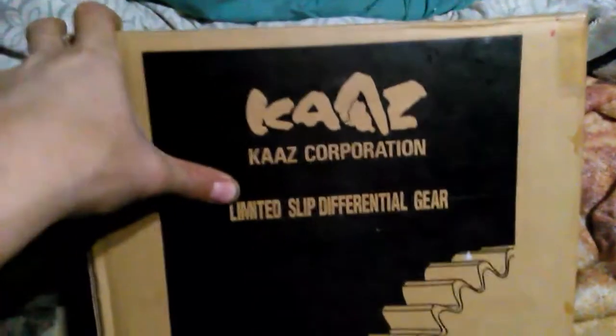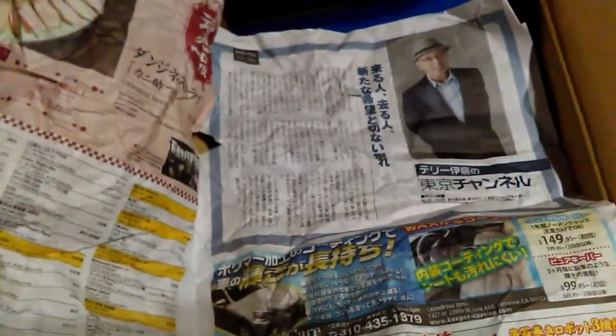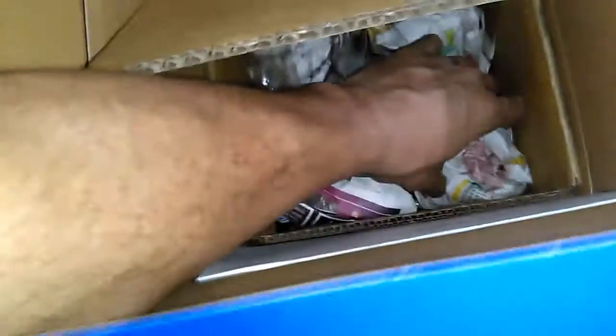We finally got our limited slip differential. This came right off the boat to me from Japan, and they even had this crumbled up Japanese newspaper in here. It's kind of crazy — the newspaper from Japan is inside of a box inside of another box. There's all kinds of Japanese newspaper in here.